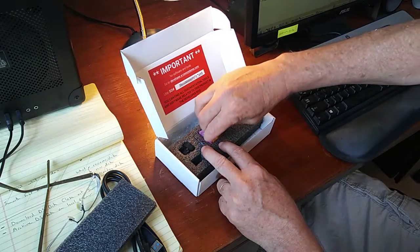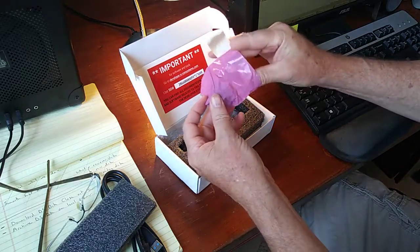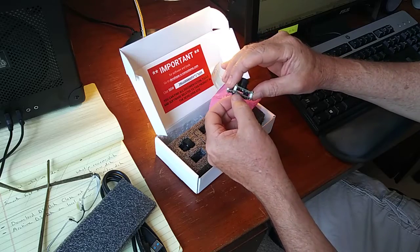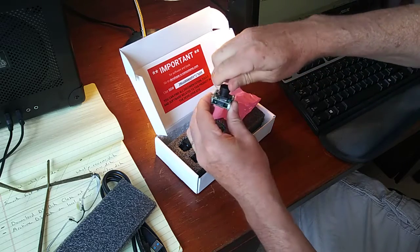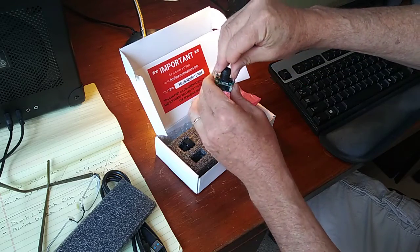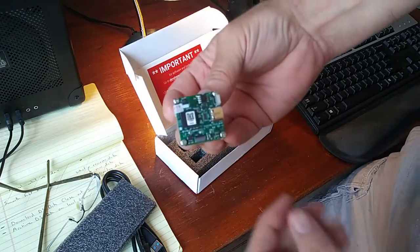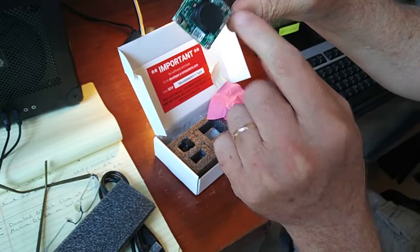Let's look at this module. It's got a USB 3 connection, a big LED on it, a double-stacked motherboard, and this should be the M12 holder — yep, that's the M12 holder for the image sensor. It does have sound too — here are two microphones on it.